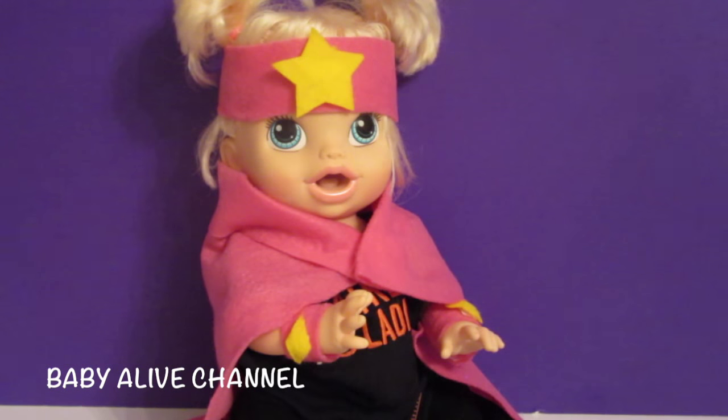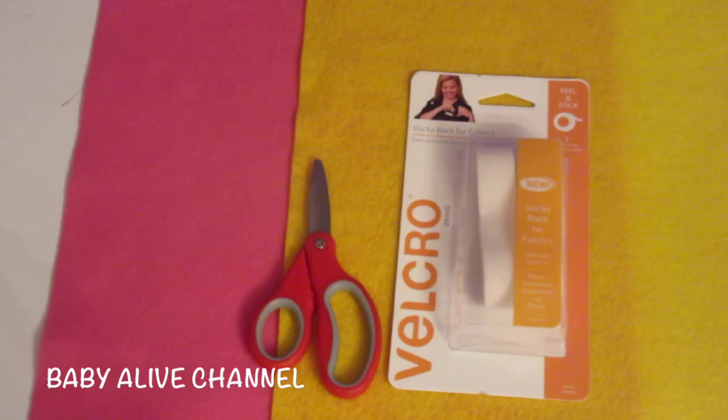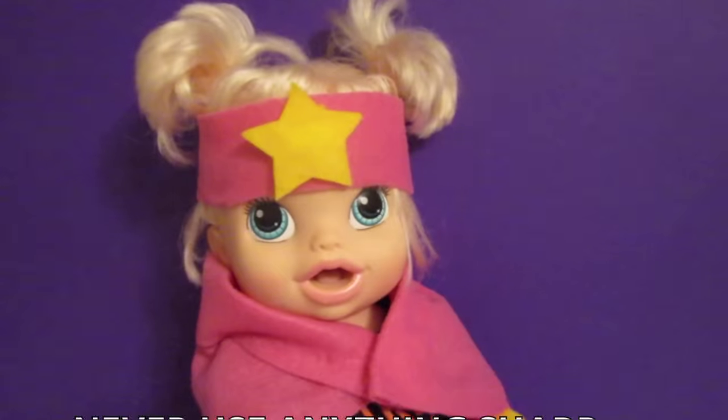I can show you how. The things you will need are pink and yellow felt — the size of this felt is 8 inches by 12 inches — scissors, and velcro. I love this velcro because it's like a sticker: you just peel off the back and it sticks. There's no need for glue. Let's get started!